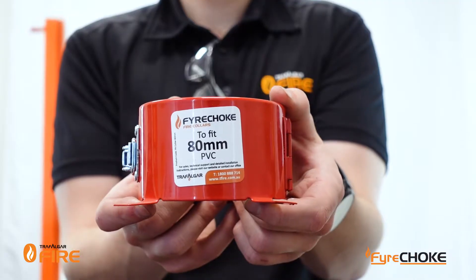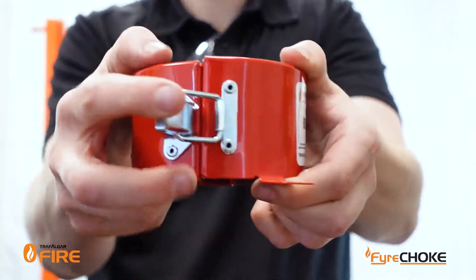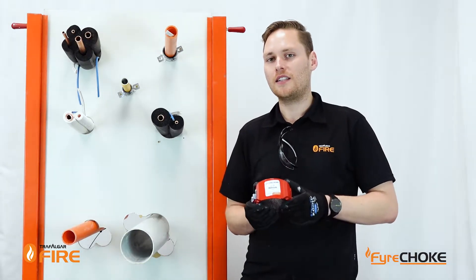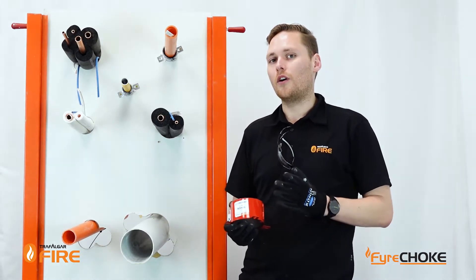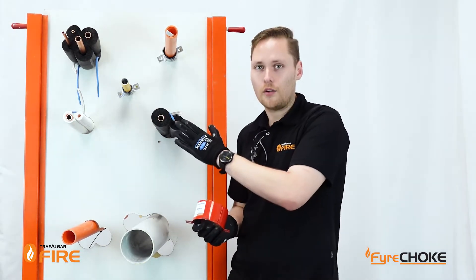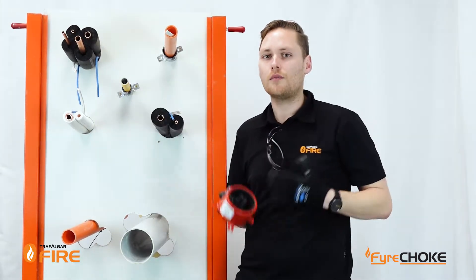Now we'll look at the Firechoke Premium Hinge Retrofit Collar. These collars come with a hinge so you can open them right up and a nice steel clasp that lets you clasp it around the service and hold it in nice and tight. These Firechoke Premium Hinge Retrofit Collars are tested for PVC pipes as well as mixed services, but it's always worth going to check the technical manual to make sure the services you've got are something that we have tested. These collars have been tested for insulated pair coil with their cables and associated drain lines, and we can do them with 50mm collars to 80mm up to 100mm collars with 3 sets of pair coil.